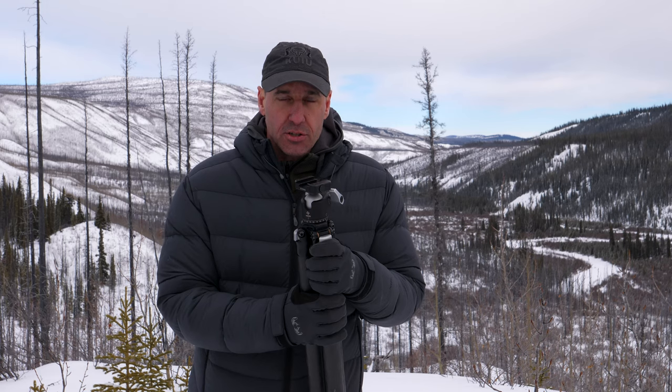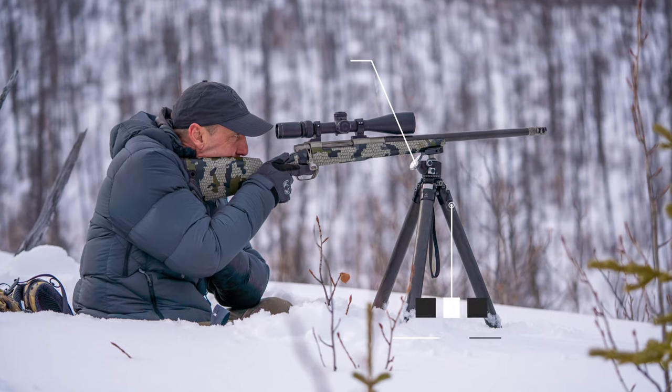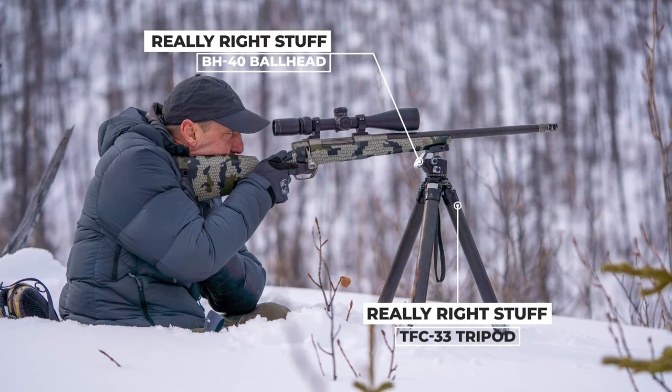If you don't use a tripod to shoot off of in a hunting situation, I absolutely recommend that you do. I couldn't recommend a better tripod for deep snow than the ultralight.